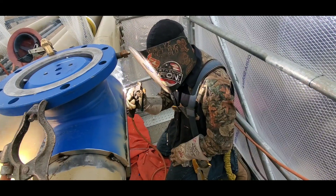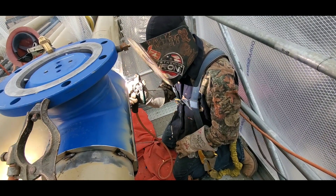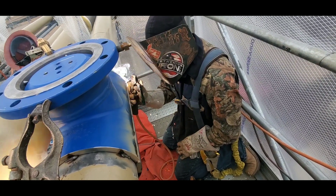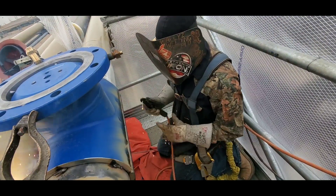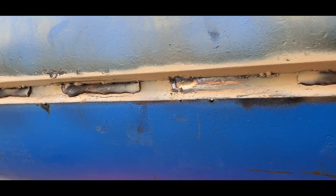I'm using both my hands to make sure I'm getting in that groove because I don't want to arc all over the flange. I finish up here and basically let the helper go ahead and buff all the slag off. You can see that's my 3/32 pass — a couple of rods.